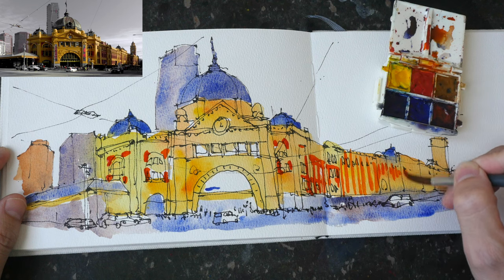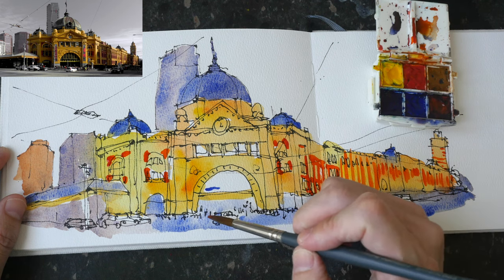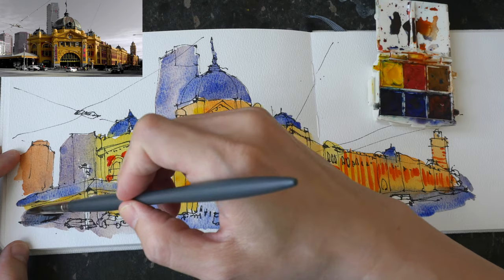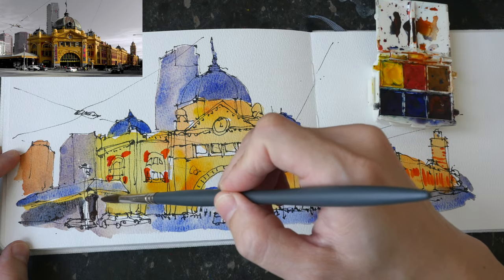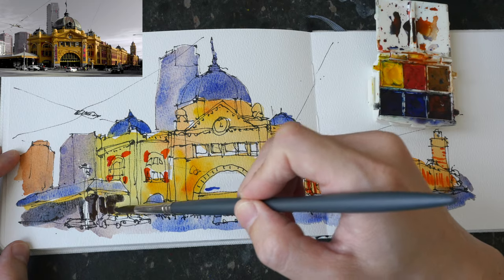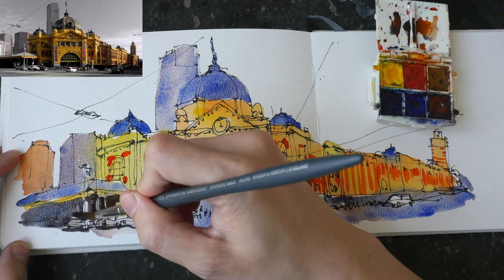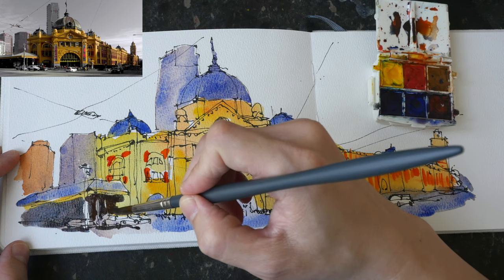Here you see me add red on top of the orange. The red in this case is transparent pyro orange from Daniel Smith — the pigment code is PO71, so it's considered an orange, but it's very warm to the extent that it looks like red and I really love this color. For the yellow, if I remember correctly, it's azo yellow. Another yellow I use very often is Hansa Yellow Medium, but for this small palette I have azo yellow.